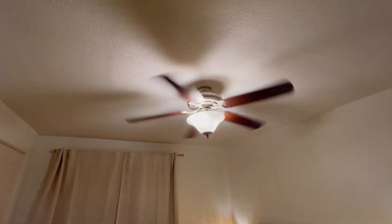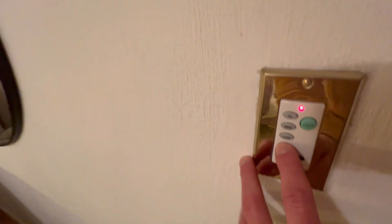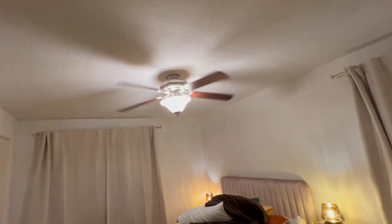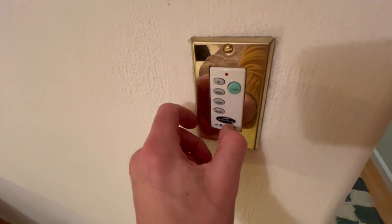Still picking up a little bit — there we go. That's it on high. Then I can come back over here, hit fan off, and it turns off — it's starting to slow down. I think it's an amazing switch and I highly recommend it.